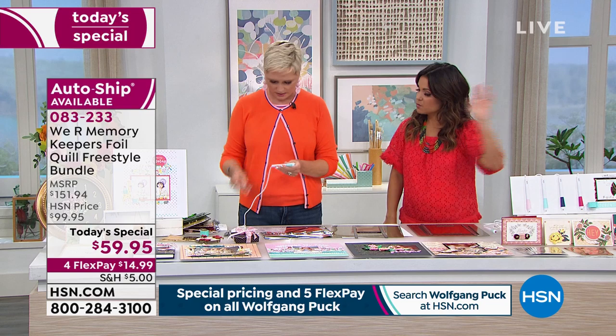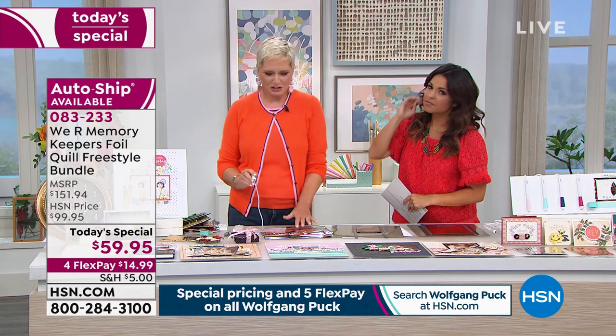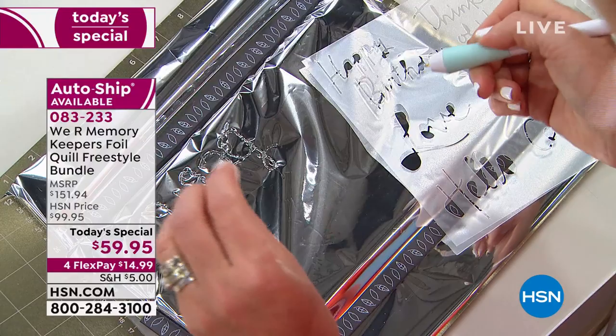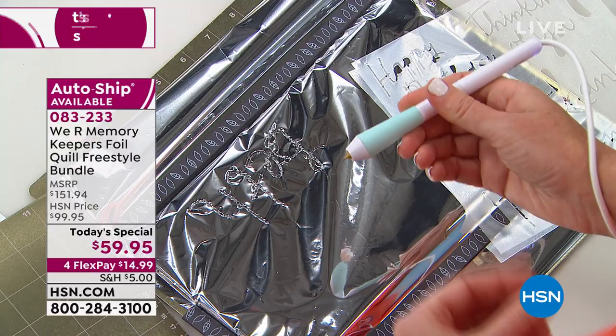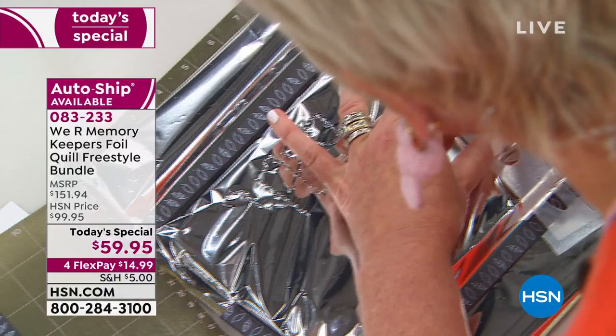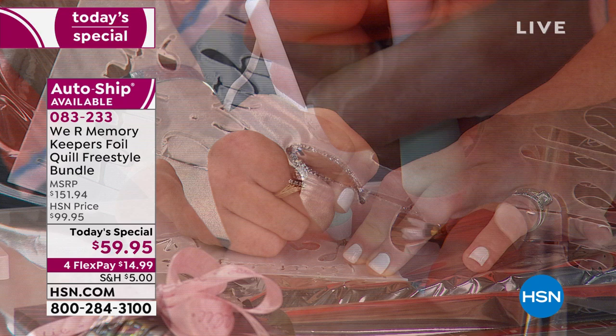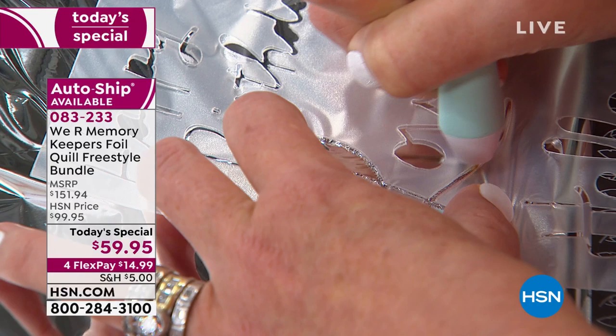So we choose what pen we want to use, make sure there's power running to it, get our foil, and we're ready to go. You let it heat up for five to ten minutes, then put your foil on. A lot of folks have the foil quill that goes in your die-cutting machine — this takes it out of your machine and puts it in the palm of your hand, so you're doing 3D projects and things you wouldn't be able to do otherwise. I've got my stencil and I'm just going to go — not going exceptionally slower than I would with regular handwriting.